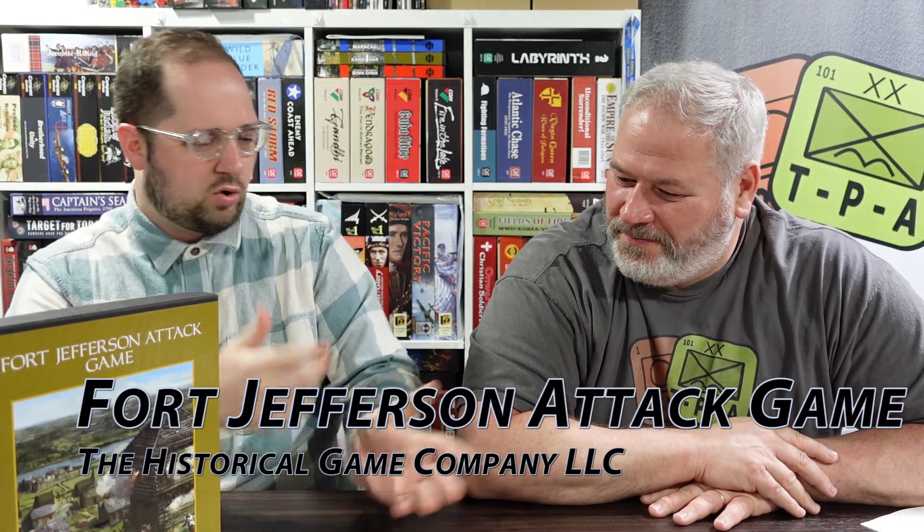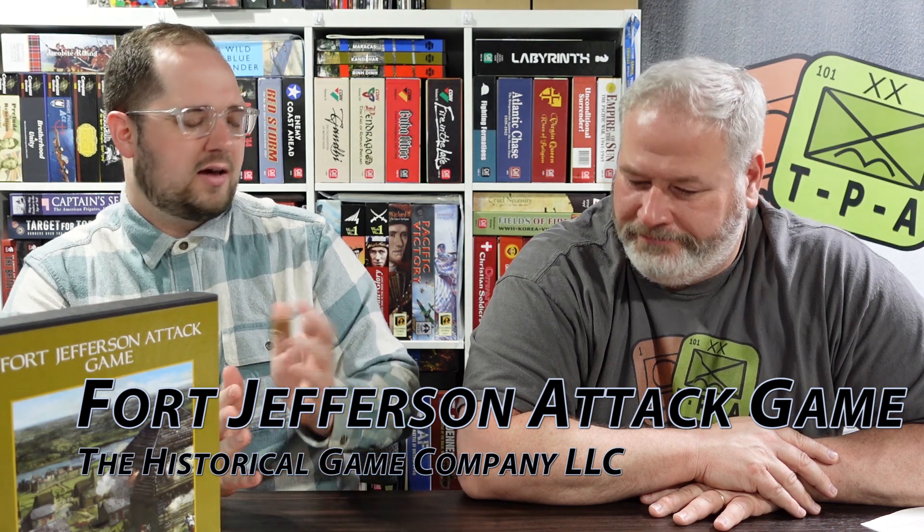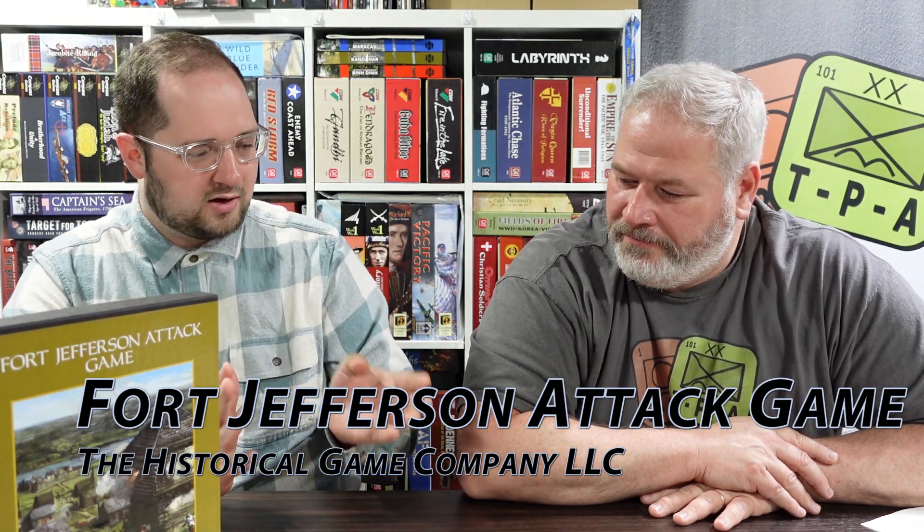Welcome to another wargame review for theplayers8.com. My name is Alexander and I'm Grant. Today it's another wargame review presented by Noble Knight Games - thank you very much for sponsoring us. Go on their website, you can buy this game. This game is Fort Jefferson Attack - they should just call it Fort Jefferson Attack 1780. This is a two-player tactical game about the Chickasaw attack on Fort Jefferson during the American Revolutionary War in 1780, in the Illinois country.